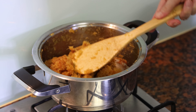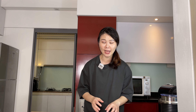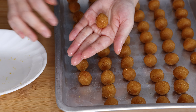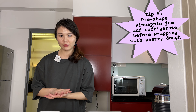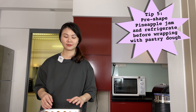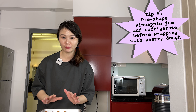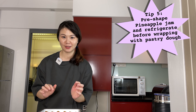Once you have cooked the pineapple jam to this state of dry texture, you can turn off the heat and set it aside in a tray to cool down. After it's cold you can pack it in a zip-top bag and store in the fridge for later use. Before we proceed to make the pastry dough for the tart, we would need to first portion out the pineapple jam into individual sized balls of equal size. Once the pineapple jam has all been wrapped into little pineapple balls, set them aside in the fridge to chill so that it's easier for us to wrap the pastry dough over them.